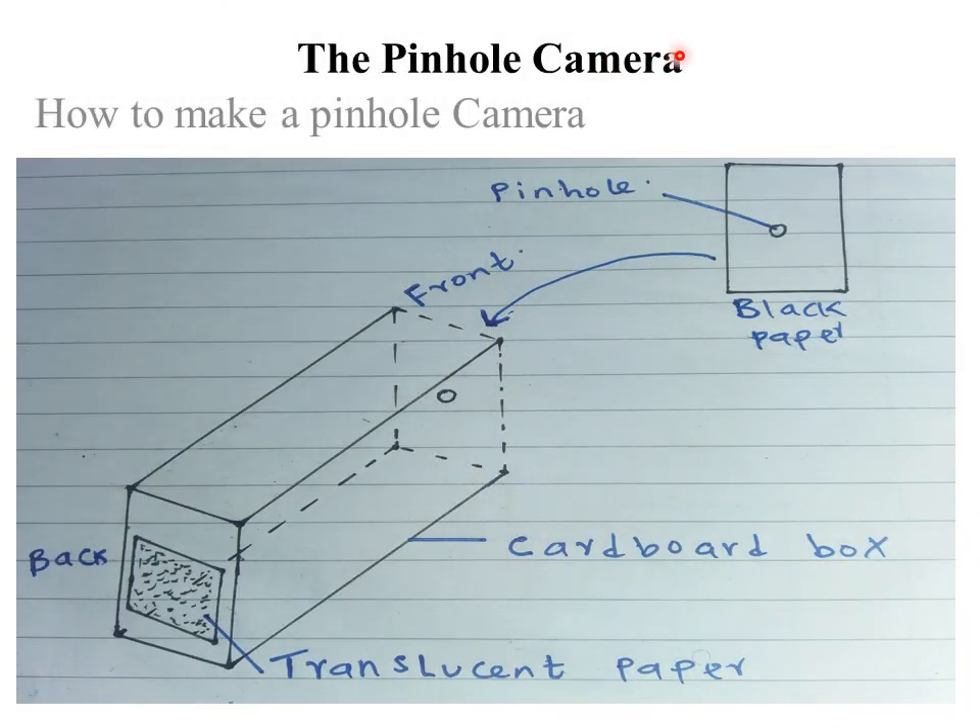Hello everyone and welcome to today's class. It is our second lesson on the topic rectilinear propagation and reflection at plane surfaces. Let me start by giving you the quote of the day: focus on collaboration and not competition.